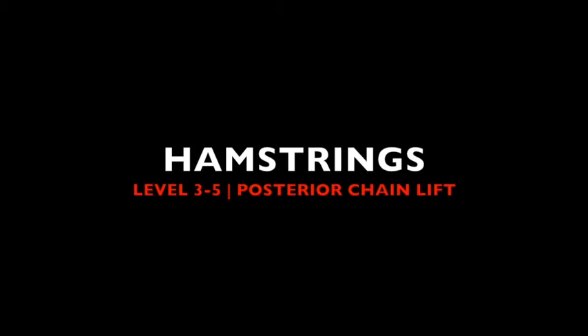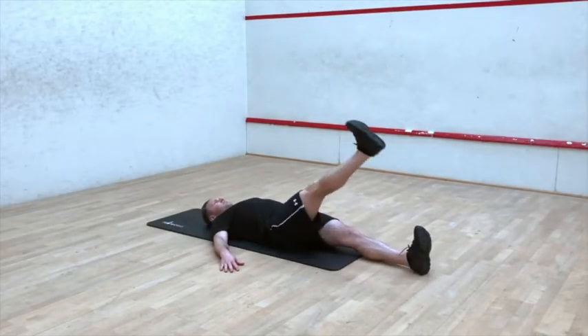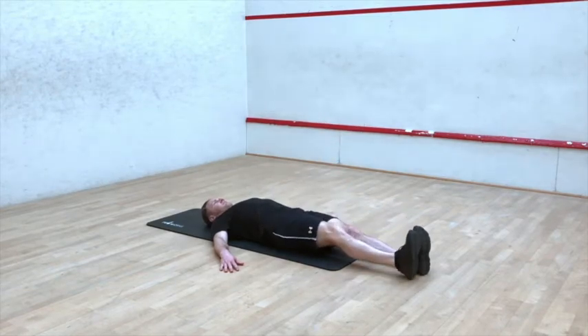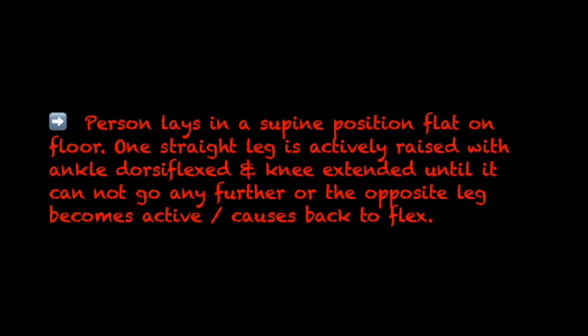Hamstrings, Level 3 to 5: Posterior Chain Lift. The person lays in a supine position flat on the floor. One straight leg is actively raised with ankle dorsiflexed and knee extended until it cannot go any further, or the opposite leg becomes active or causes the back to flex.